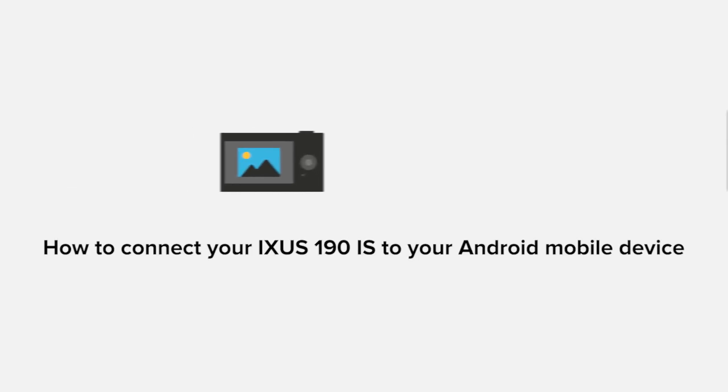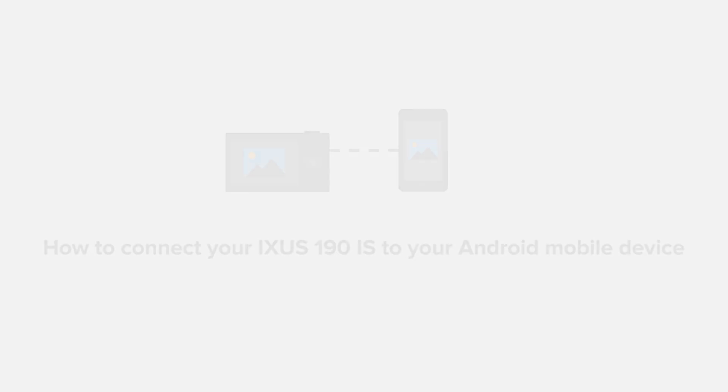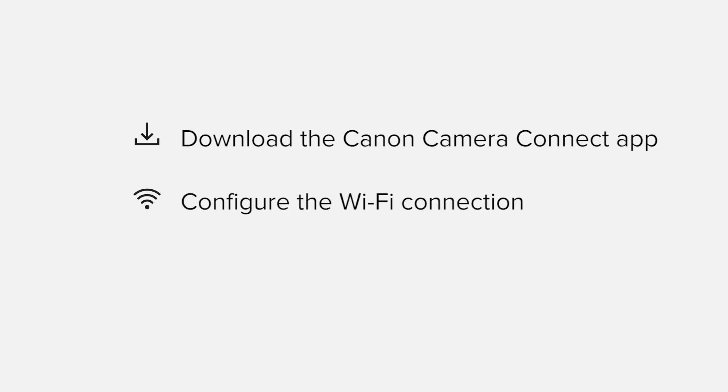In this video, we'll take you through the steps required to connect your Android smartphone or tablet to the Ixis 190iS. We'll start by downloading the Canon Camera Connect app from Google Play before configuring the Wi-Fi connection. Finally, we'll go through the basic features of the app and make sure everything's working as it should. All up, it should take about 5 to 10 minutes to get up and running. If you're following along with your own Android device, you may need to pause or replay the video every now and again. Let's get started.